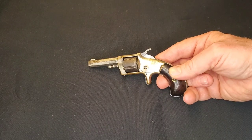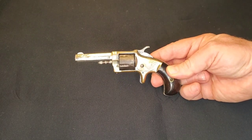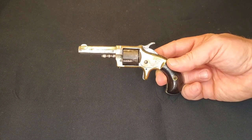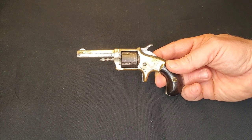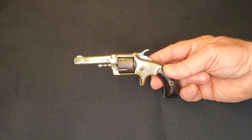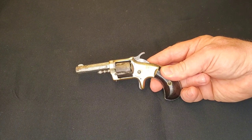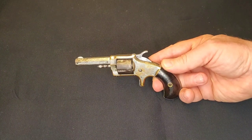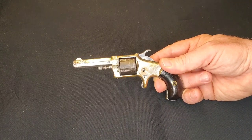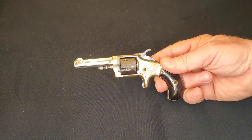Today we have this little Whitneyville. This was purchased as a .32 rimfire and when it showed up it wasn't .32 rimfire — it was .30 rimfire. I'd like to say that's the first time that's ever happened but I'd be lying. Unfortunately it's a mistake that's been made several times now in my experience.